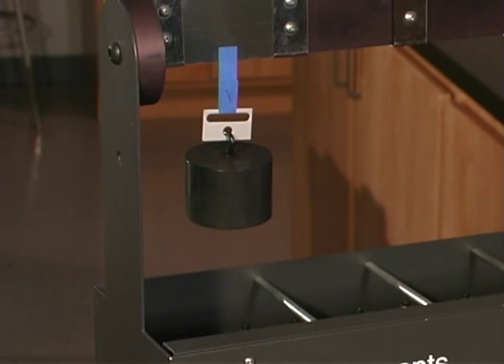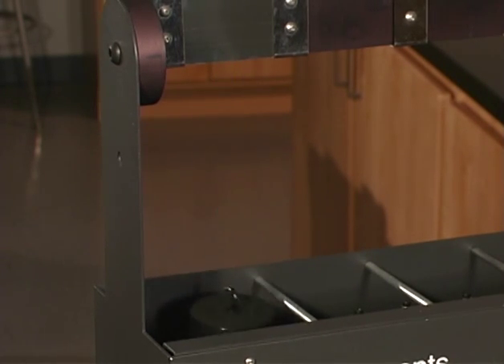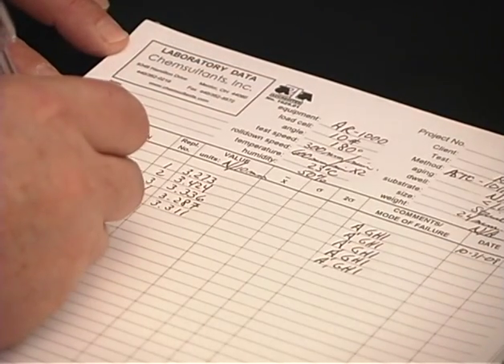Carefully attach the 1000 gram weight so that no impact forces affect the sample. This test is being performed using the 10-bank shear tester from Chem Instruments Incorporated. The design is such that the timer is automatically activated when the weight is lifted from the housing. Upon failure, the weight falls back into the housing and stops the timer.